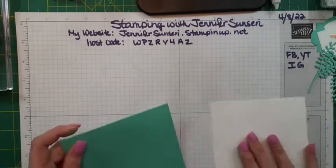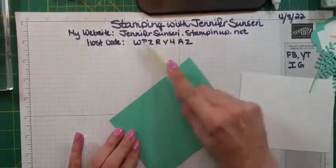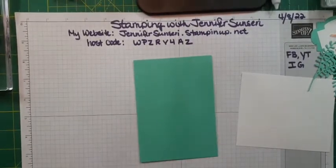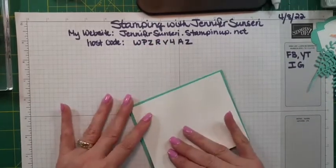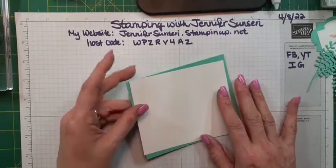I need to grab my bone folder because I want a nice crisp, burnished crease here. This color is Coastal Cabana. I've used a lot of Bermuda Bay, Coastal Cabana, and Pool Party tonight, and even a little Mint Macaron and some Soft Seafoam. Now for this card, I'm going to play around and do the baby wipe technique. Have any of you ever done the baby wipe technique before? Give me a comment to let me know.